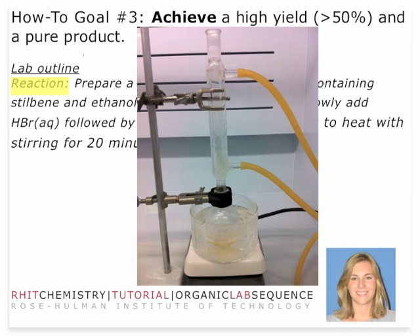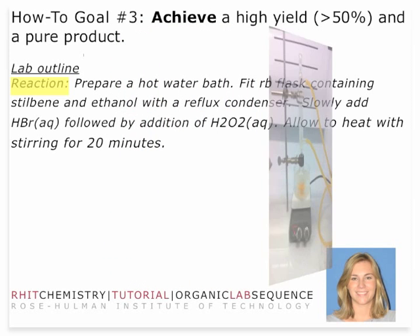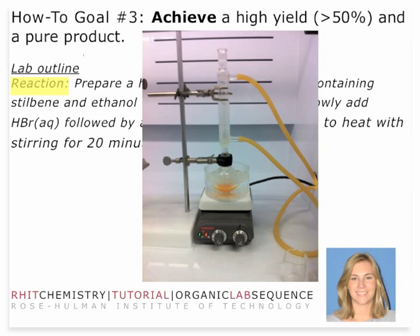The hot plates are located at the front of the lab. You'll retrieve one and set this up immediately upon starting lab. You'll notice you have about a 20-minute reaction time. You're going to add the HBr through the condenser, and then you're going to notice a little bit of a color change after you add the peroxide. What that's doing is generating bromine, Br₂, in solution — and that's what's actually acting as your electrophilic addition reagent.